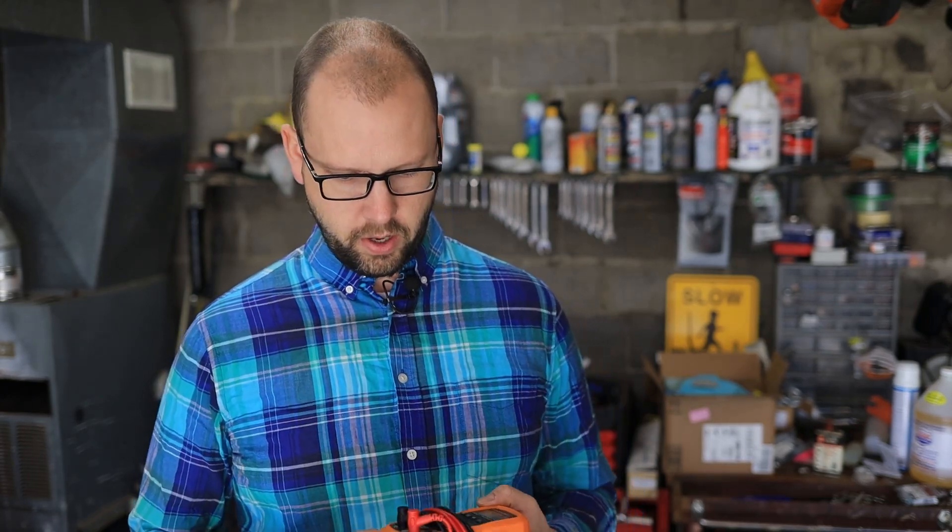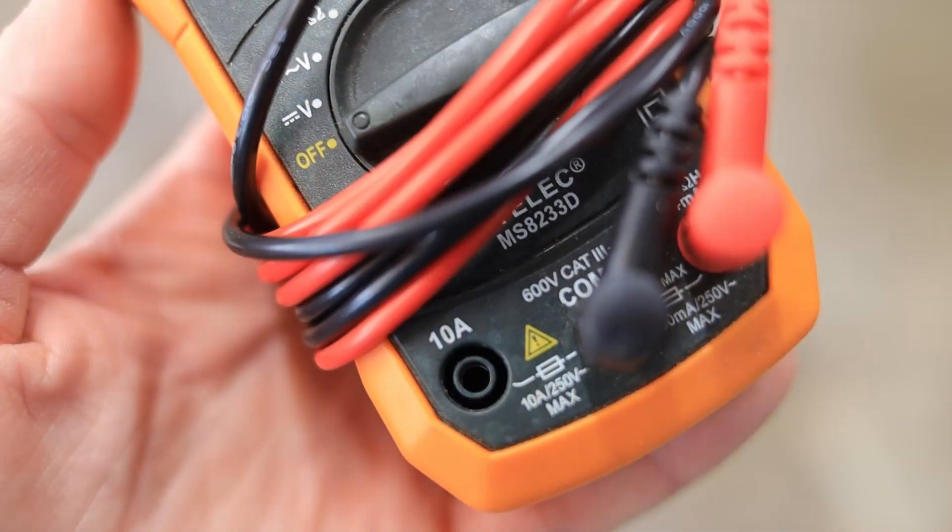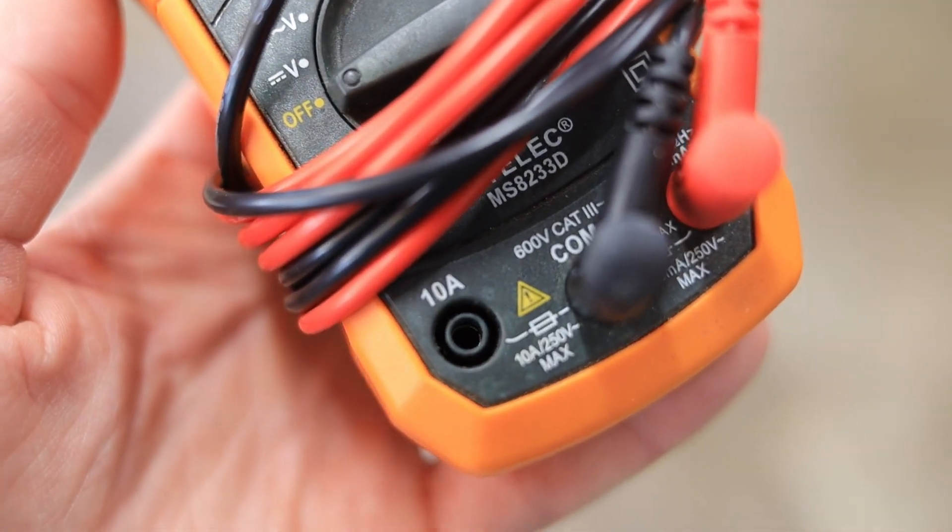Today I'm going to show you how to measure electrical current greater than 10 amps. If you look at virtually any digital multimeter, you'll see it says maximum 10 amps at the bottom. Normally you run it in line with your circuit, apply the load, and get your current reading — but if you do that with something over 10 amps, you'll blow up your multimeter or at least pop the fuse inside it.